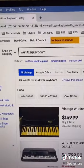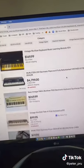Now head over to ebay.com and search for it. It's pretty simple — go ahead and list it.